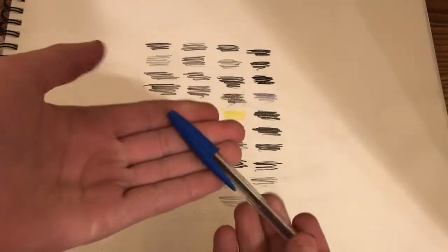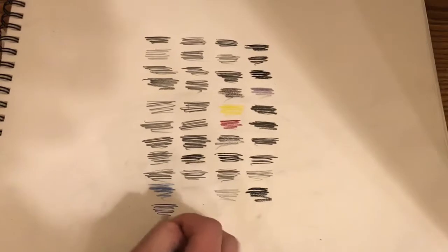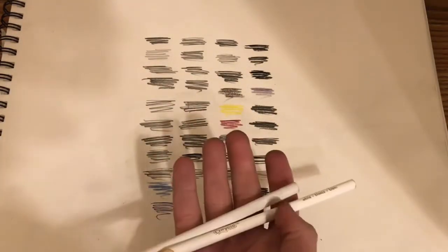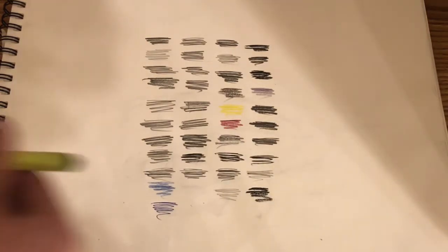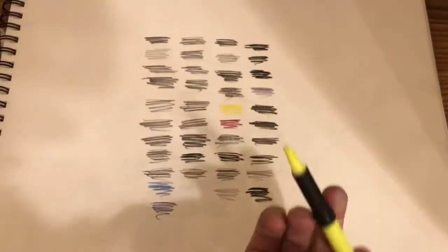Next we have this basic blue Blick pen. Next we have these white colored pencils. Next we have this unnamed brand highlighter in yellow.